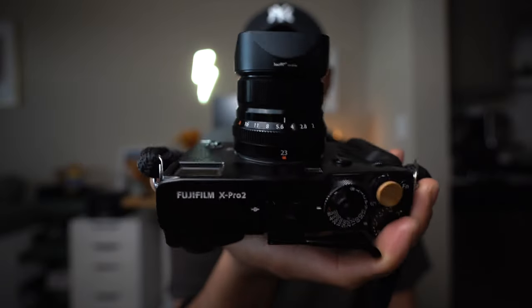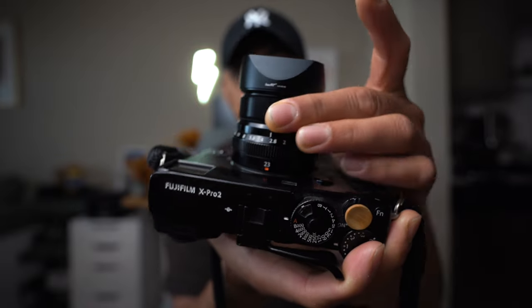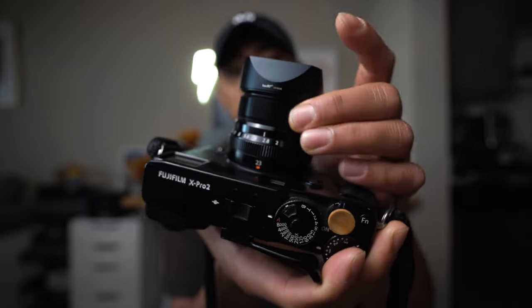Moving on to the 23mm F2. A couple of things I like: first, the aperture and focus ring on this one is a little bit more resistant — there's a nice feel to it. It doesn't feel as loose as it does on the 18mm F2.